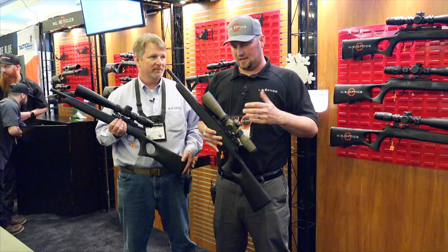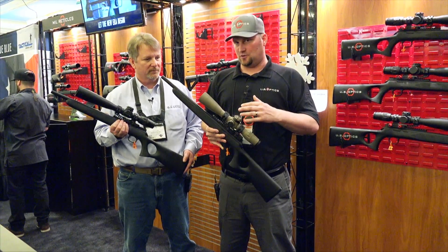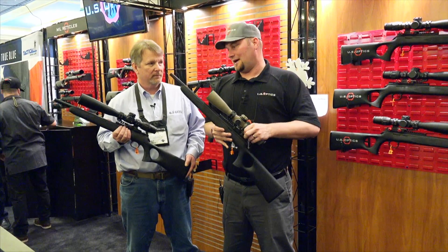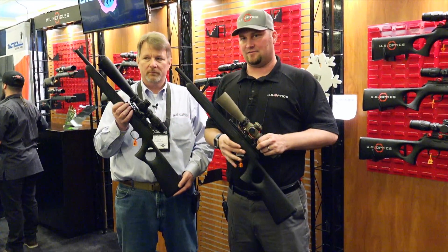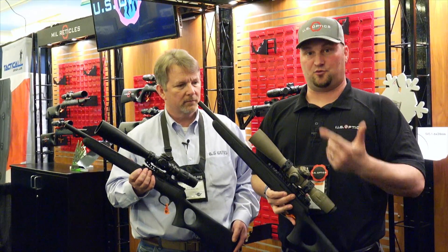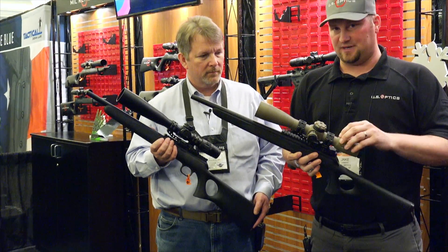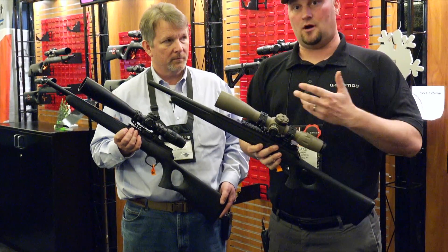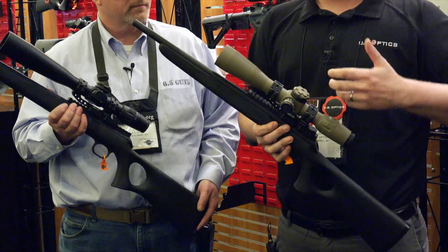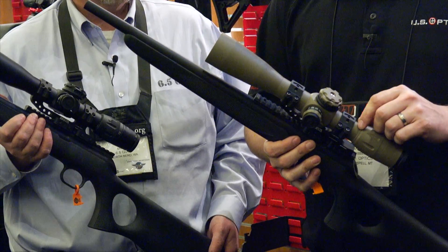With US Optics 2018, they have some really cool scopes. This is the B17, and what Ed has here is the B25. They come in mil or MOA, so there's a lot of different options and varieties, both with reticles and design. Like with all the scopes, they have a 34 millimeter main tube — it's perfect for all your mounts and rings, a very common tube size.